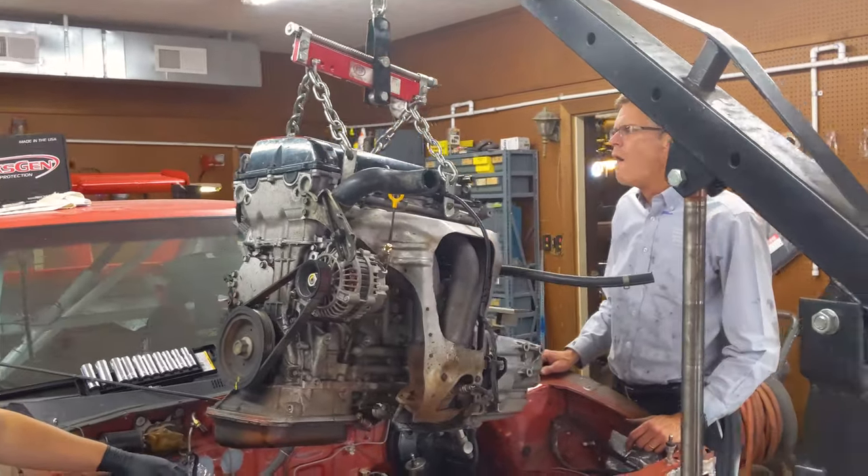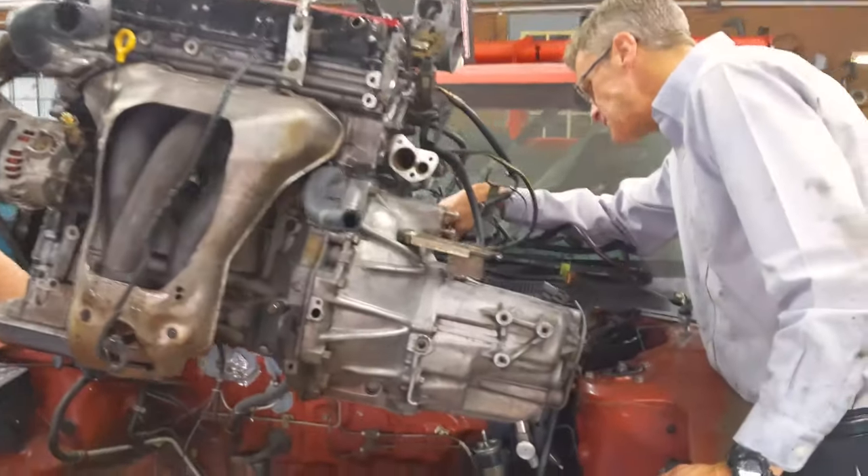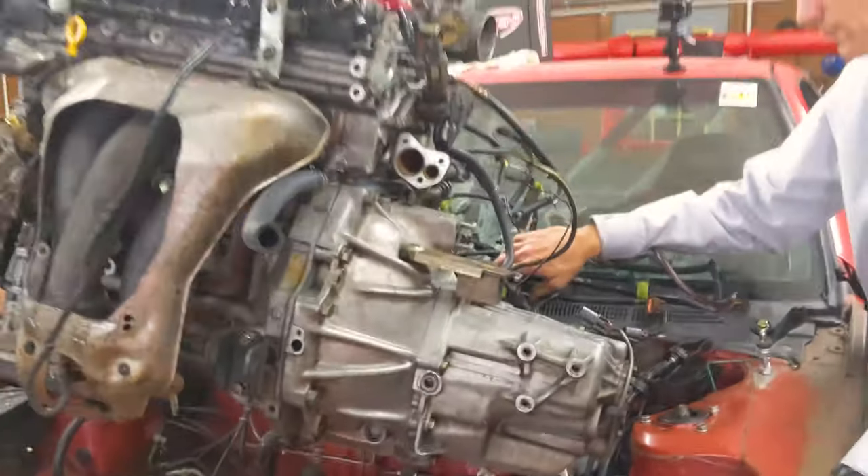We got the alternator on and we're ready to drop it in. We're going to tilt the engine because this end's got to go down and under. So we'll do that right now.